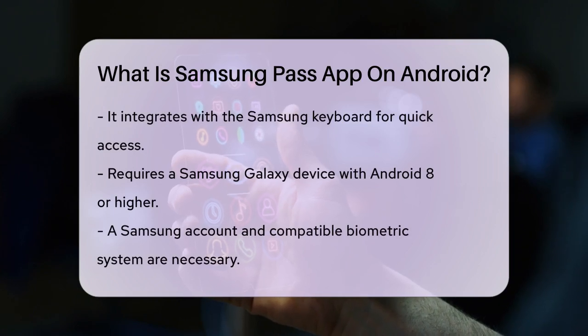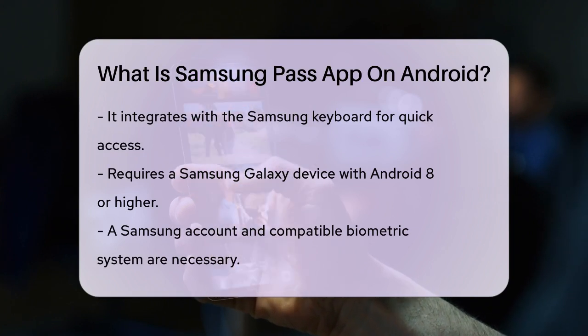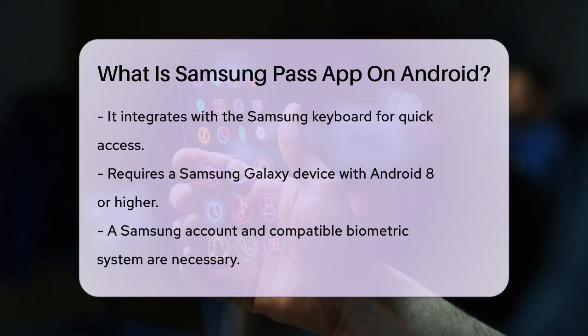To use Samsung Pass, you need a Samsung Galaxy device running Android 8 or higher, a Samsung account, and a compatible biometric authentication system, like a fingerprint or iris scanner. It also requires an internet connection. Once set up, your login information and other details will sync across up to five mobile devices if you sign in with the same Samsung account.